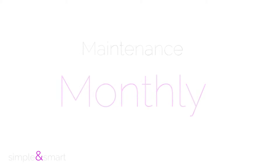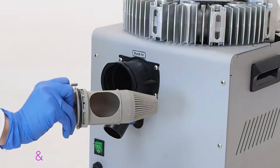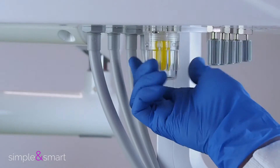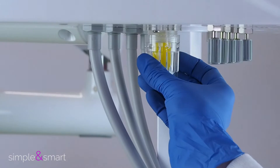Monthly maintenance: Check and clean the suction filter at least once a month — it is enough to rinse it with water. Also check and rinse with water the filter of the oil collector placed under the main unit.